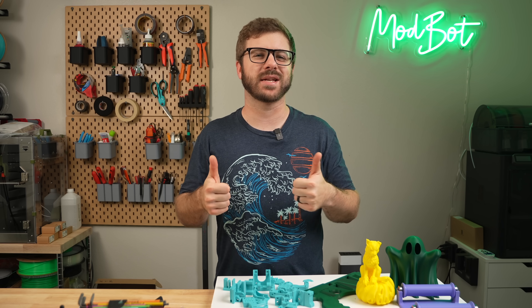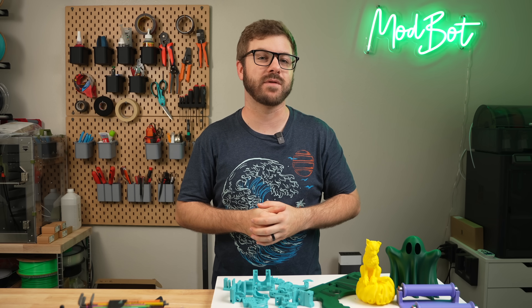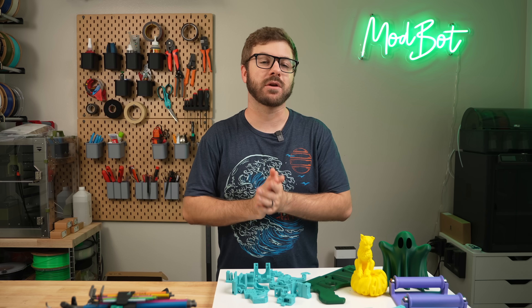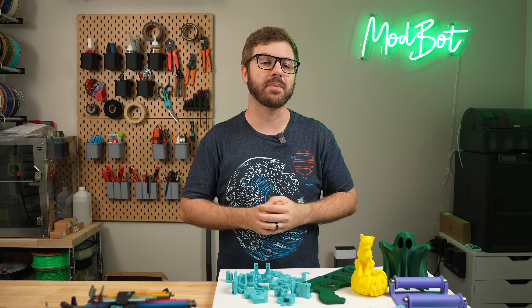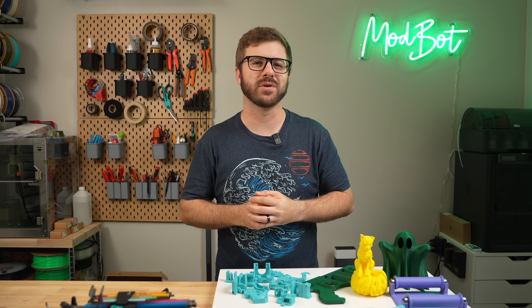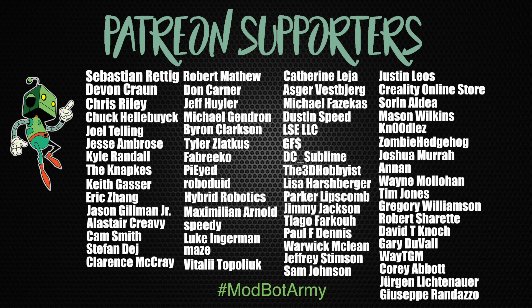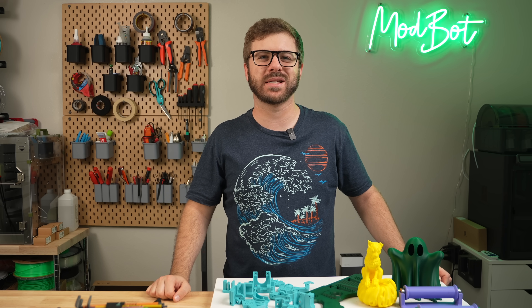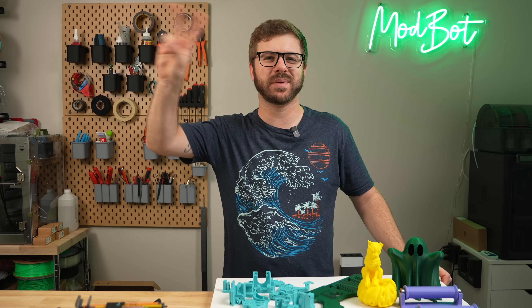Don't forget to like and subscribe for more great videos — we make a video every single week with fresh content. If you want to support the channel further, links are in the description to our Patreon where there are some really awesome rewards. Huge thank you to all of our existing Patreon supporters. This has been Daniel from ModBot — I look forward to seeing you guys in my next video. Peace!